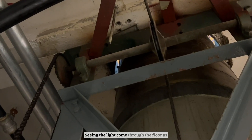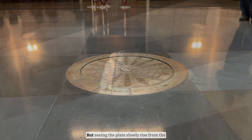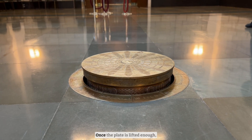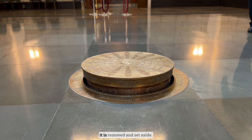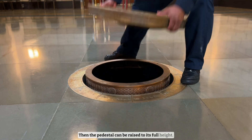Seeing the light come through the floor as the pedestal was raised was really cool. But seeing the plate slowly rise from the floor in the main hall was even cooler. Once the plate is lifted enough it is removed and set aside, then the pedestal can be raised to its full height.